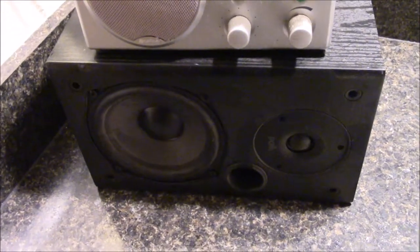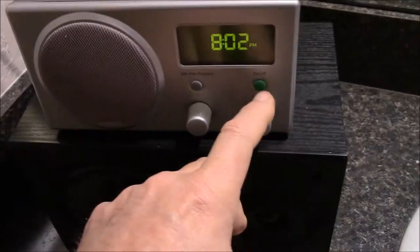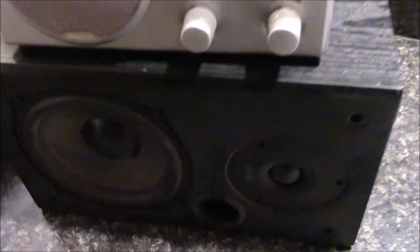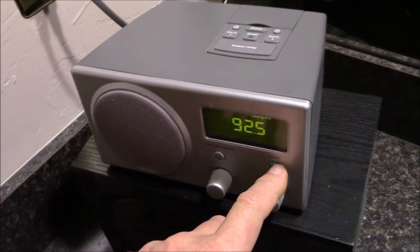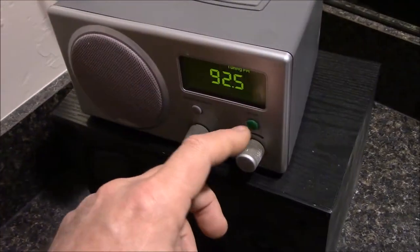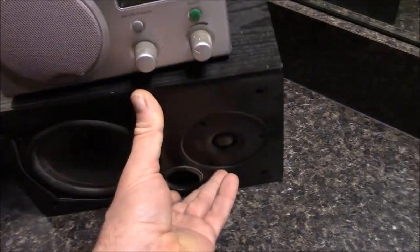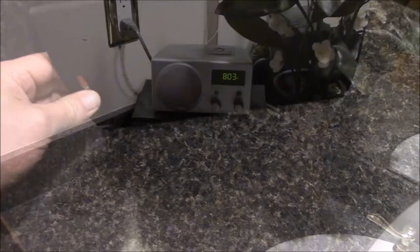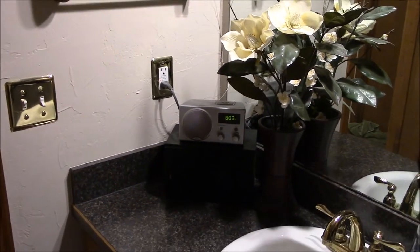So let's turn it on and let you hear the sound. I think it's pretty cool. The acoustics in a bathroom are pretty horrible anyway, but with this front-firing bass port it sounds pretty darn good. Alright guys, hope you enjoyed this and have a good one. We'll see you next time.